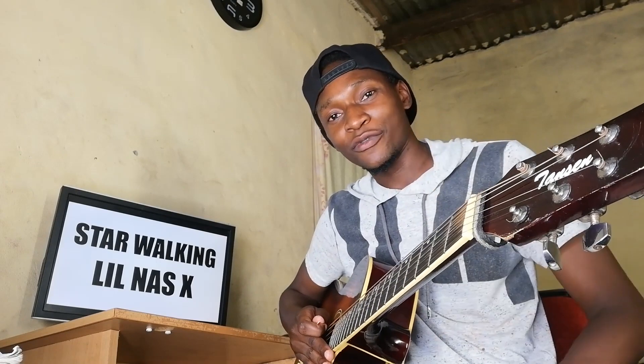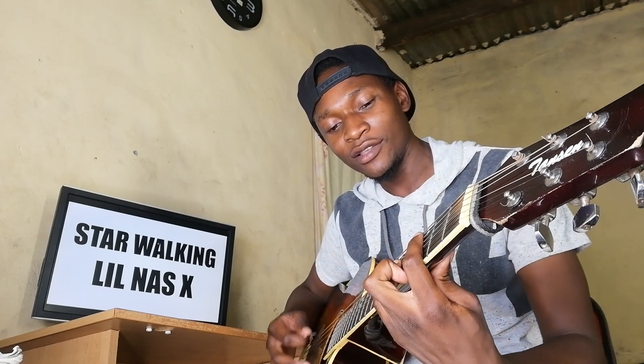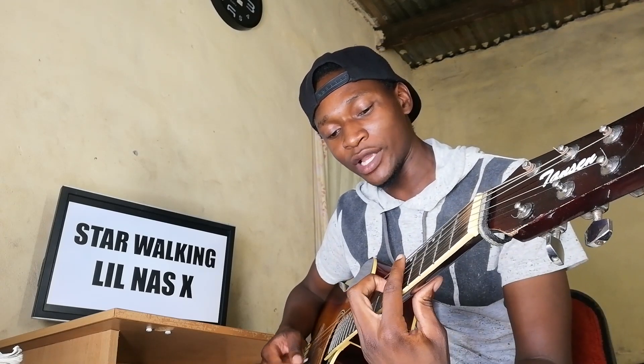Three chords for this one. We have B flat, then going to a C, and then going to a D minor.